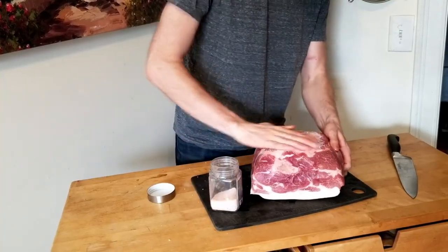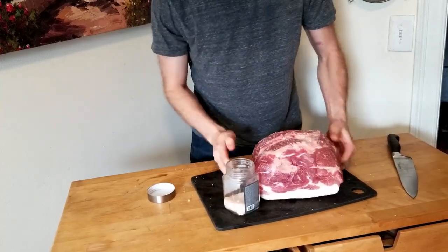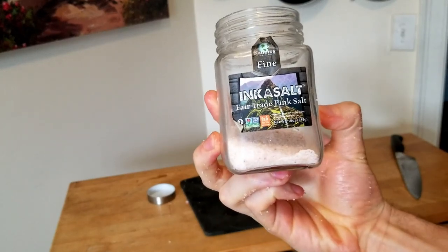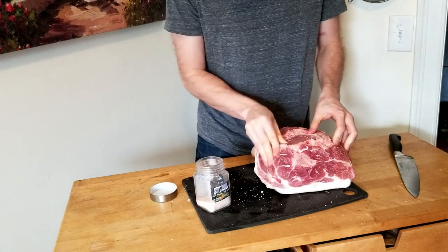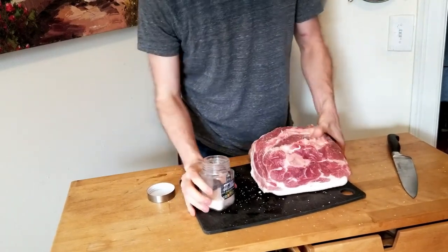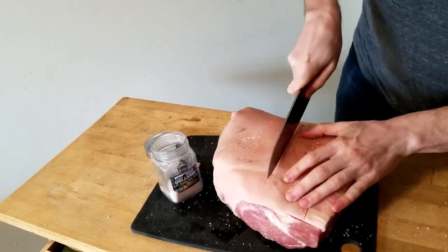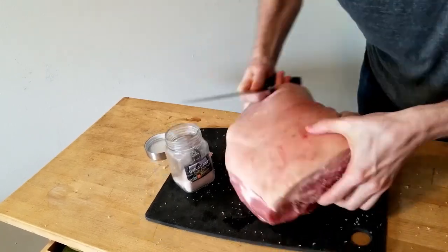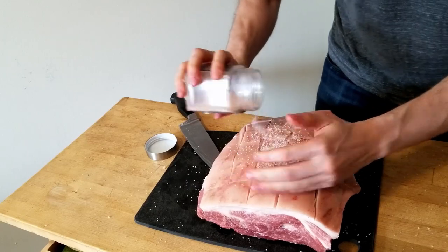First thing you need to do is generously salt the pork overnight. This will make it taste better by allowing the salt to get deep inside the meat. I'm using this Himalayan pink salt which I found in a burnt out apartment building in Brooklyn, New York. I'd recommend kosher salt because it's less chunky so it'll create a more uniform layer. Now thank Gordon Ramsay for this one — when you get to the skin side, cut a crisscross pattern into it with a knife. This will let the salt actually get in there and will give you little bite-sized pieces of crispy skin later.